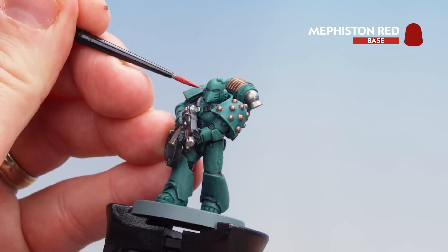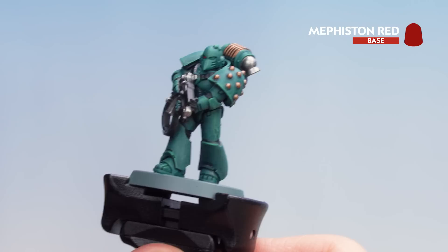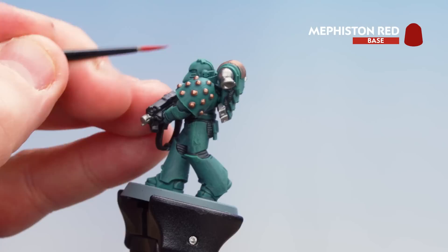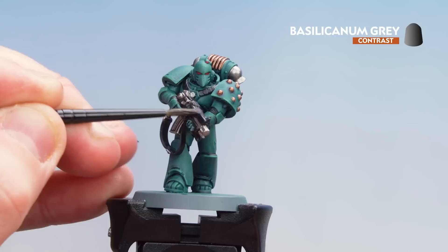Now that we've picked out the brass details, we're going to move on to those eye lenses using Mephiston Red. Take your time, get your brush to a nice point, and just do some little slits. Roll the brush to get a nice point and do the other eye as well. Now that we've picked out the lenses, we're going to coat over those metallics using Basilicarnum Grey, and also run that over the gun casing as well.